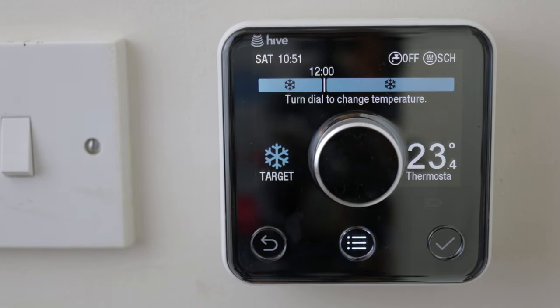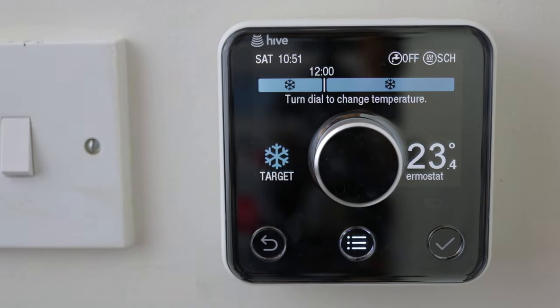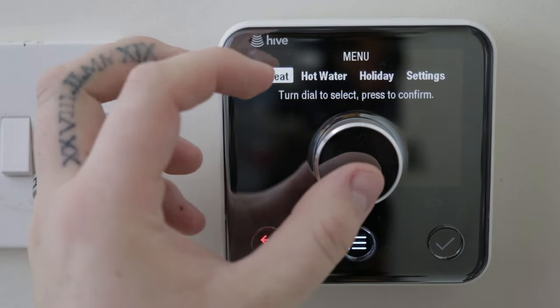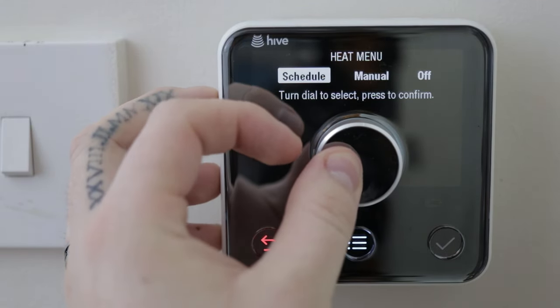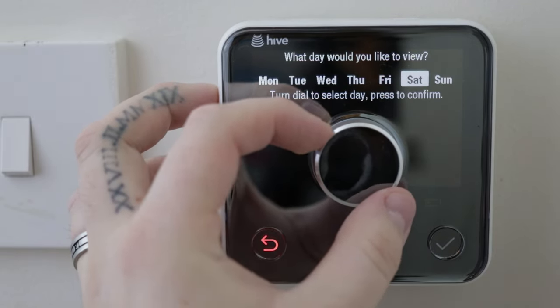Assuming you've got this far and everything is working, all that's really left to do is set up the Hive to your needs, which is obviously different for everyone. I have mine scheduled for mornings and evenings, Monday to Friday at a set time, and the same on Saturday and Sunday but at slightly different times as I wake up a little bit later at the weekends.